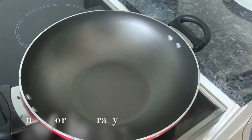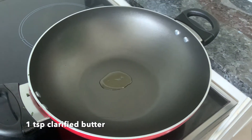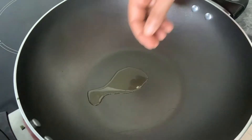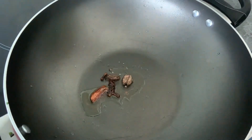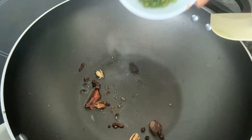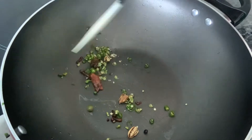Let's make the gravy for our lawki rings. Take a bit of clarified butter. Once it heats up, add in some cloves, peppercorns, cinnamon, black cardamoms, and green cardamoms. Finely chop some green chillies — I am adding that. Just a quick sauté.